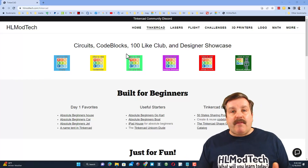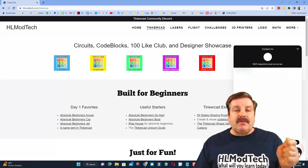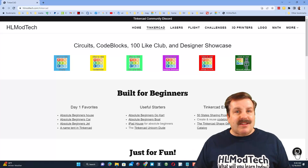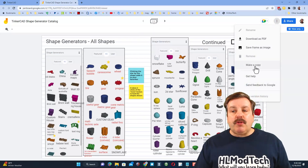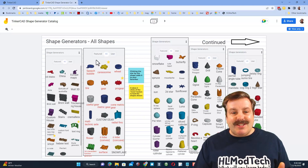Don't forget I have a website, hlmodtech.com — it has a lot of Tinkercad lessons you can check out, plus a built-in messaging tool where you can add your question, comment, or suggestion and reach me almost instantly. I also want to show you the shape generator catalog — when you launch it, it takes you to a Google Jamboard where you can make a copy stored in your Google Drive.